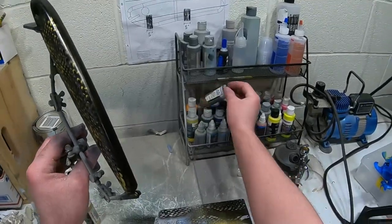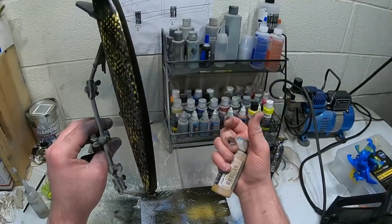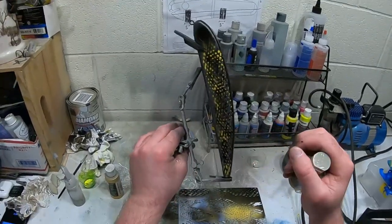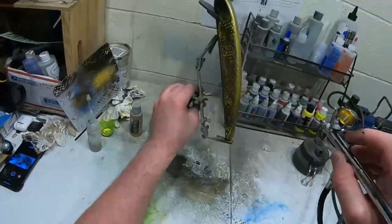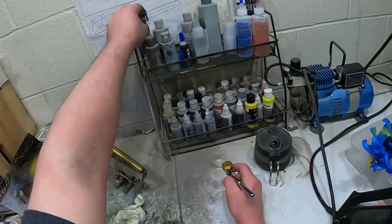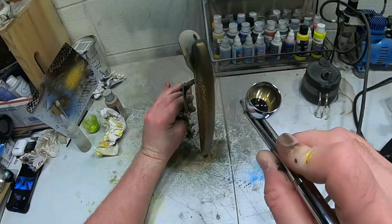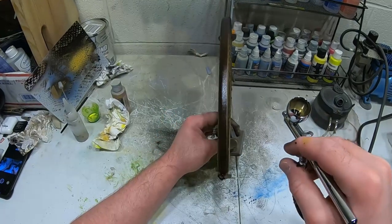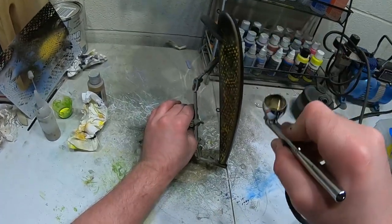The last thing we're gonna do is take this pearl copper and go along the back. We did the black first to darken it, and now the pearl copper will come over and give it a sheen. Then we'll put some detail black magenta — instead of straight black — and go over the back one more time. The detail black magenta will let some of that bronze show through but also darken up the back, and we're gonna fade it just a little bit down the back.